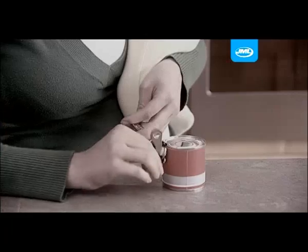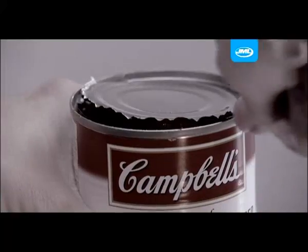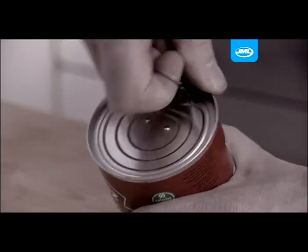Traditional can openers can be frustratingly difficult to work and awkward to use. Some only half open the can, leaving you struggling to open it fully with dangerous sharp edges — and rainfalls can be a real letdown.